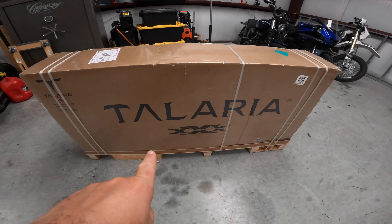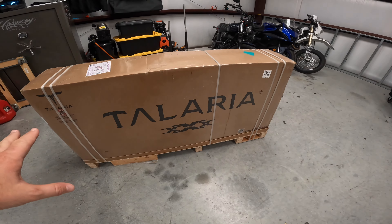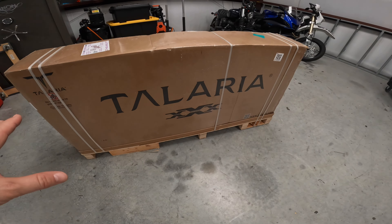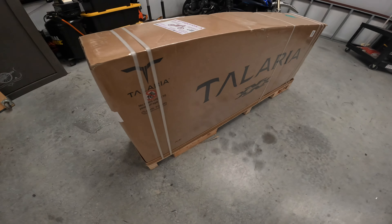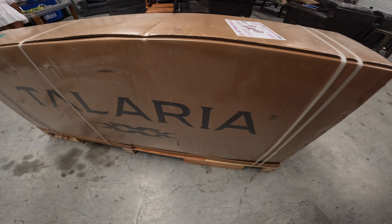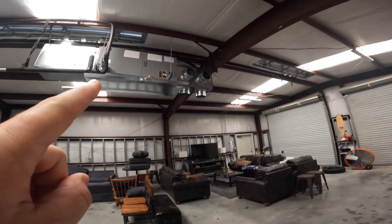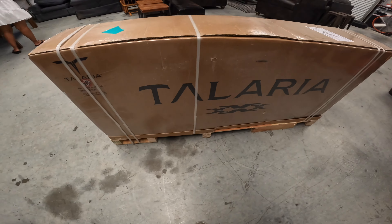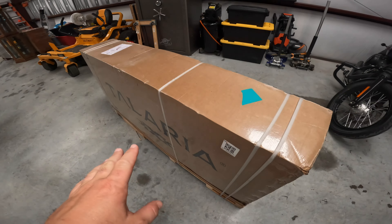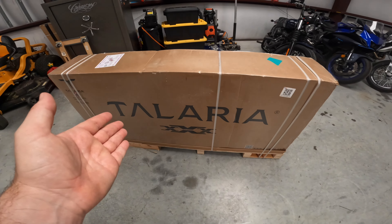That's right, we've got a Talaria XXX! This is the Talaria from Luna Cycles — I ordered it about a week and a half, maybe two weeks ago, it came in and the box looks great. I've seen some pictures and videos and they don't really look that good. It's a little loud in here — fan going, AC going, it's 104 outside today — but in this video we are going to do an unboxing, assembly, and first ride and just get some first impressions. Super excited to get this thing going.